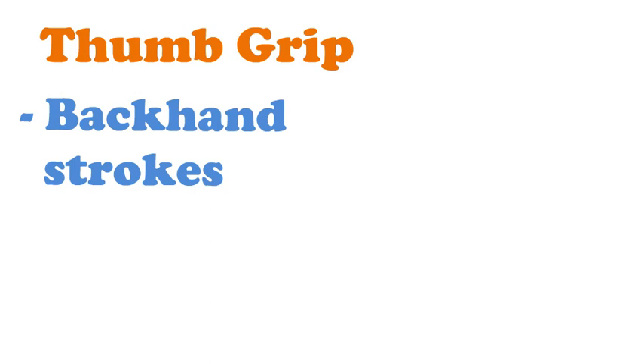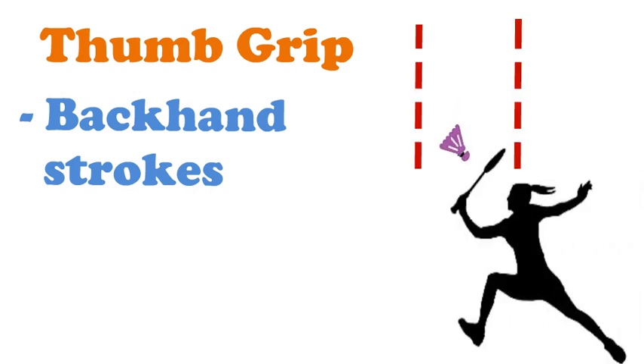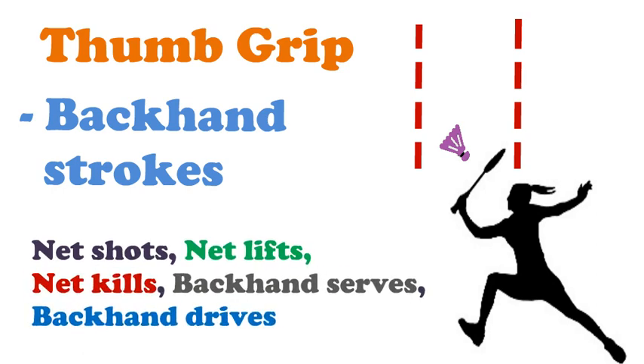The second grip is the thumb grip. The thumb grip is used to play basic backhand strokes in front of the body. Examples include net shots, net lifts, net kills, backhand serves, and backhand drives when struck in front of the body.